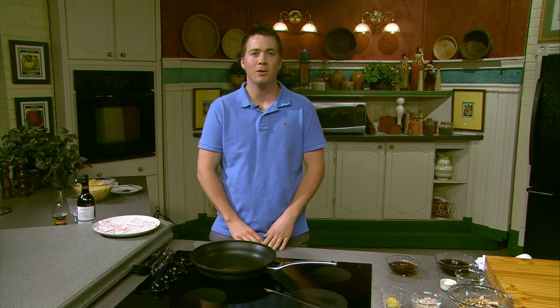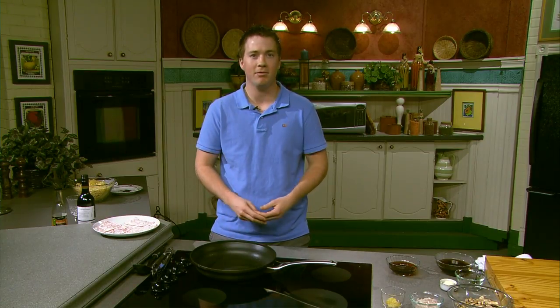Hey guys, welcome back. While you were away I've gotten things rolling a little bit here. I've got my mushrooms, shallots and garlic all cut up, and I've got four veal cutlets coated with flour. I've also put three tablespoons of oil in my frying pan and brought that up to a nice hot temperature. So we'll start with frying these cutlets.